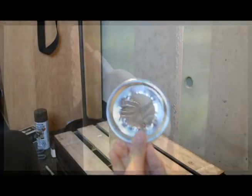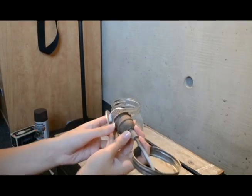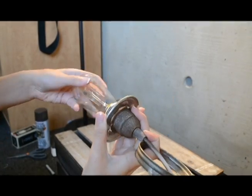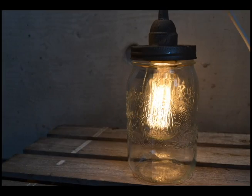After it's dry, take the outer rim of the mason jar and slide it through your Ikea light kit. Then wedge the socket that you've cut open onto the Ikea light kit. Next, you can screw on your light bulb. After that, place the light inside the mason jar, screw it in tight, and there you have it — your very own mason jar light.